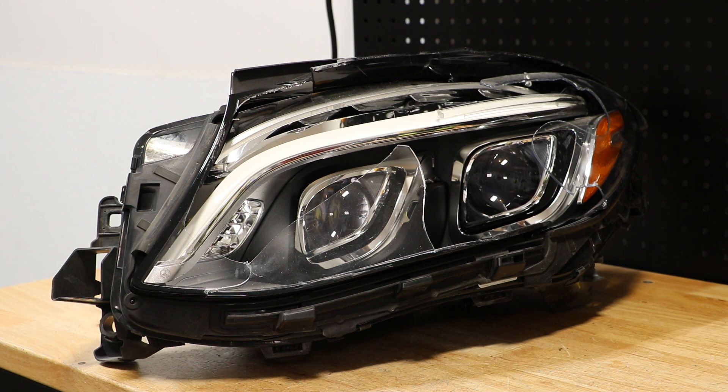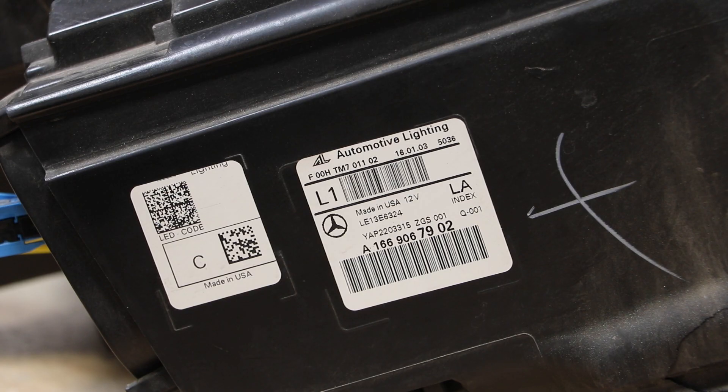In this video, I will be disassembling this 2016 Mercedes-Benz GLE LED headlight. Here is the part number on the light.